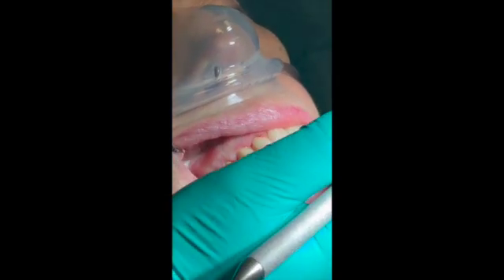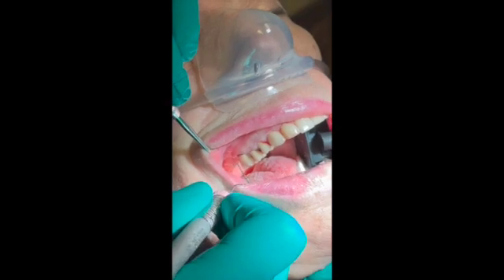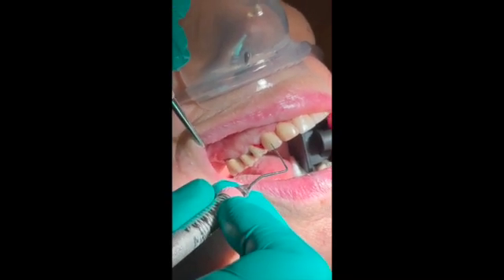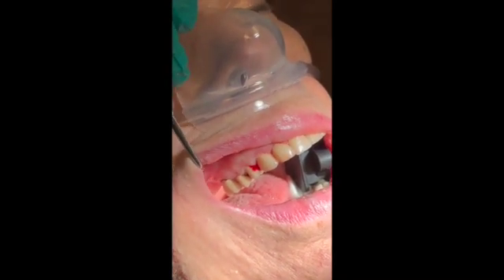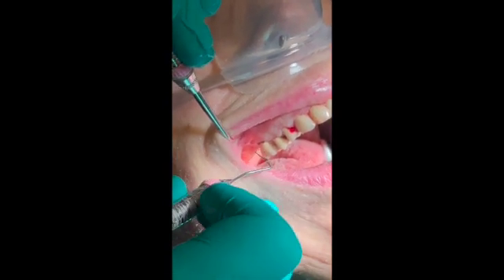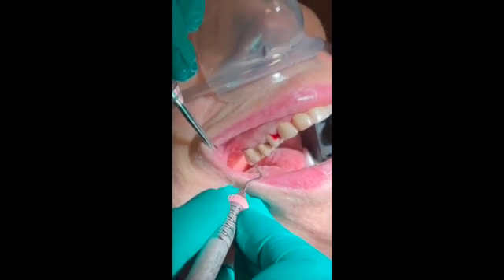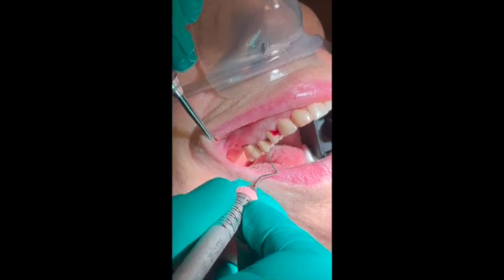So let me give you the gingival margin. We only have distal of 5, sorry 4 — we did it. Mesial and distal of 6, bleeding upon probing. So the gingival margin — we have only number 3, and on the mesial, sorry buccal, it is 3. And the rest are zeros.